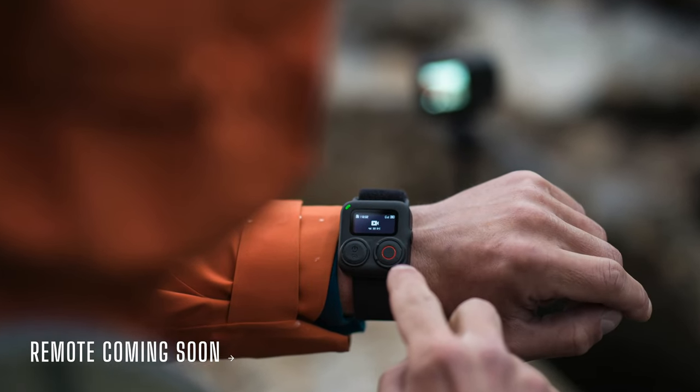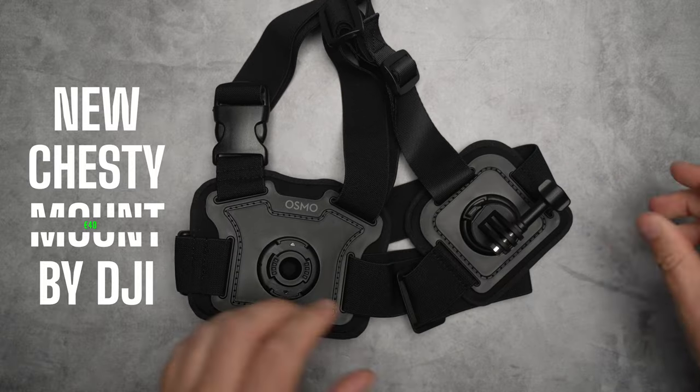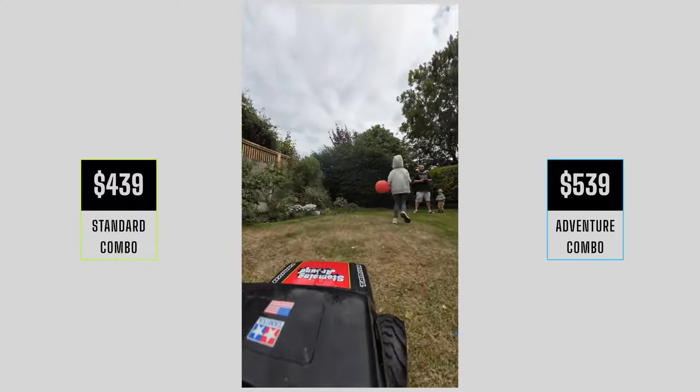It now takes 512 gigabyte cards, so for those of you that want to record and record and record, you can now have 512 gigabyte cards as opposed to 256 gigabyte cards on the Action 3.